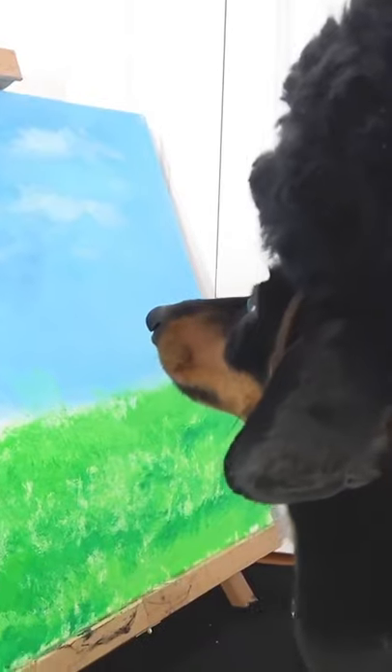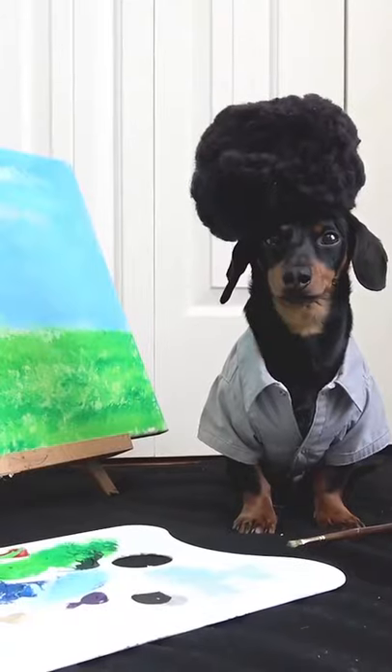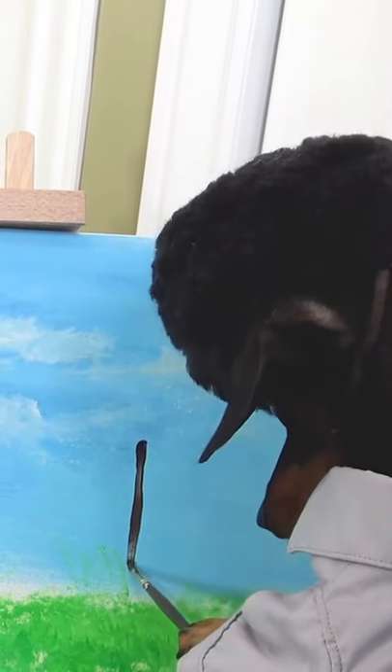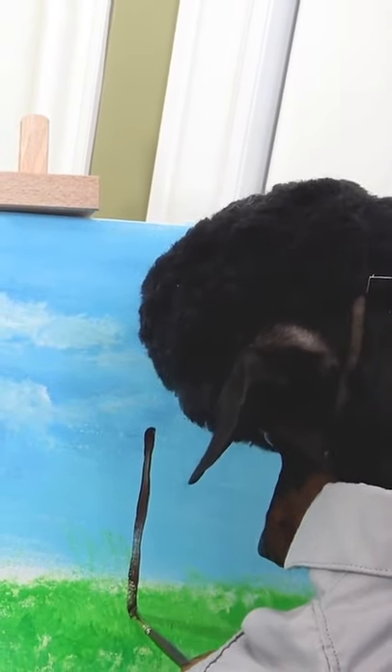Take some dirt brown on a smaller brush and very carefully we're going to add some tree trunks here. Concentrate because we don't want to mess this up. There.